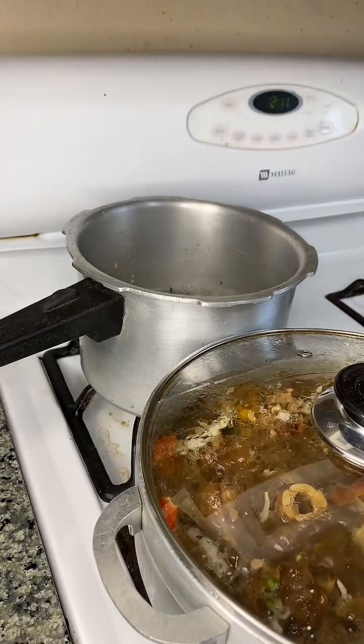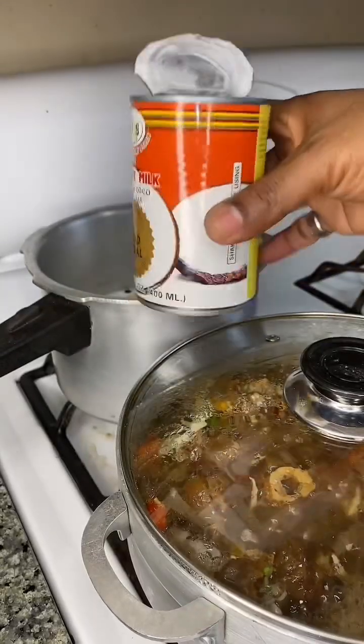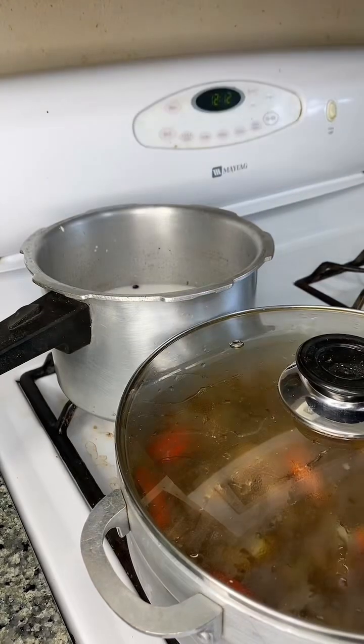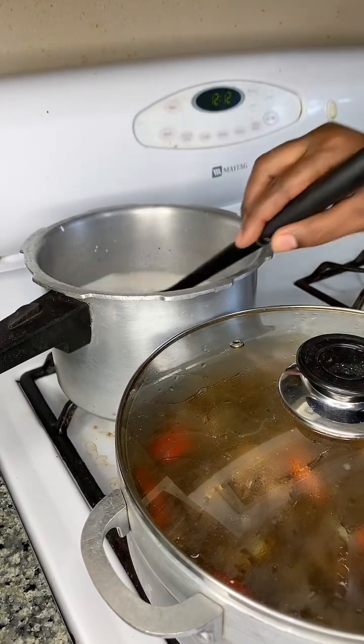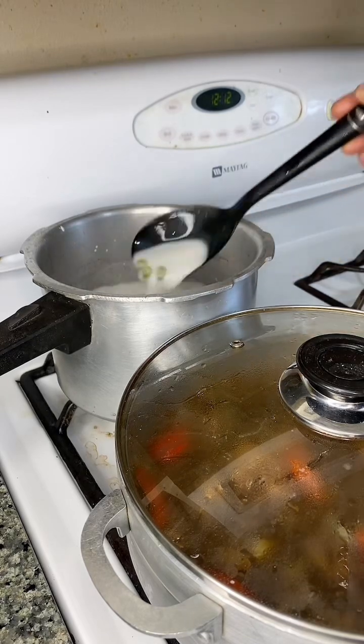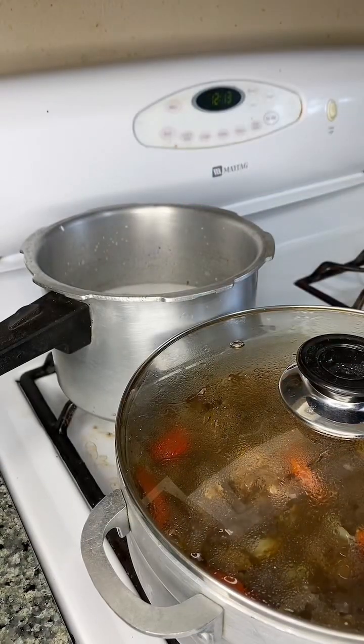I'm adjusting the flavors and doing this with some gungo rice and peas. I'm going to season up the gungo with skellion, thyme, and coconut milk. I'll rinse out the residue from the can — because if you're Jamaican, you have to do that. If you don't do that, I don't think you're a real Jamaican, and I said what I said.